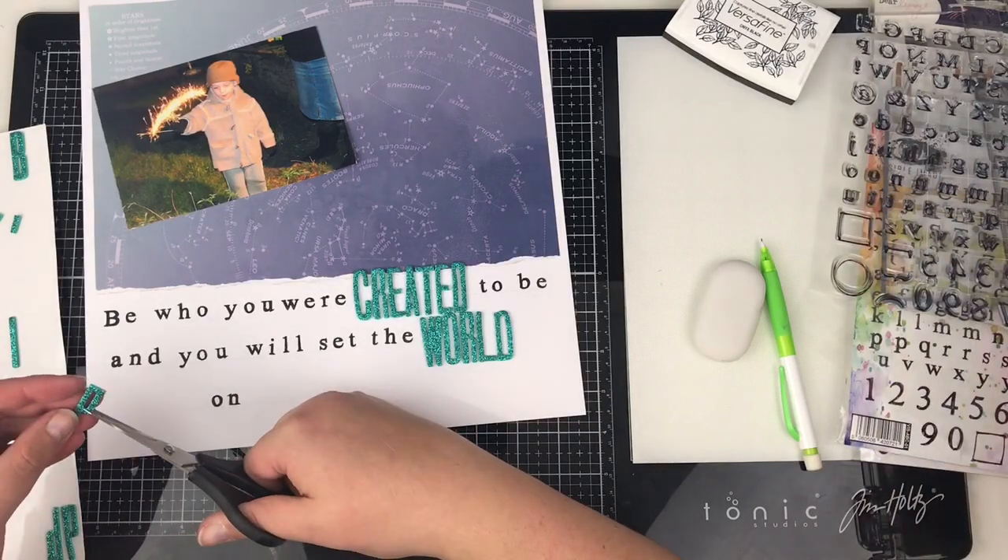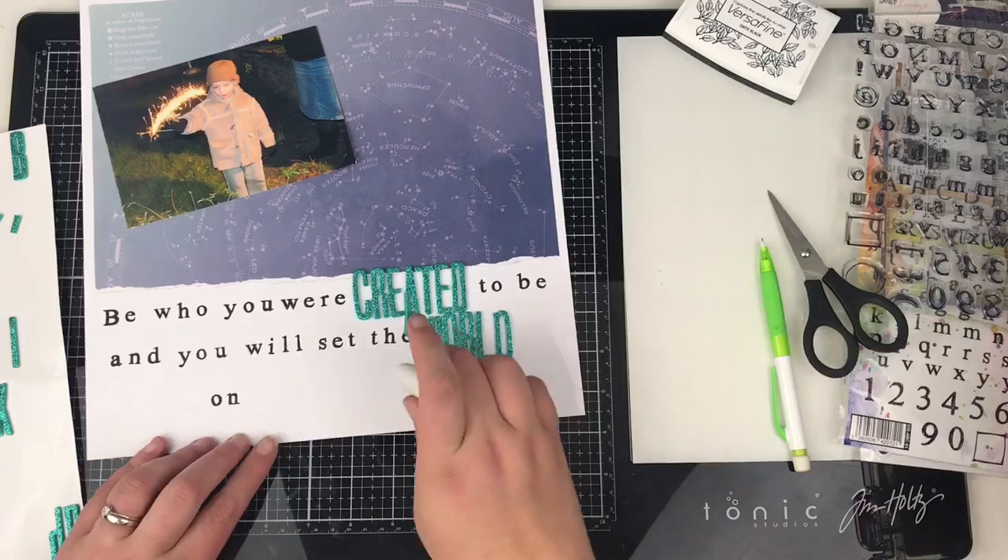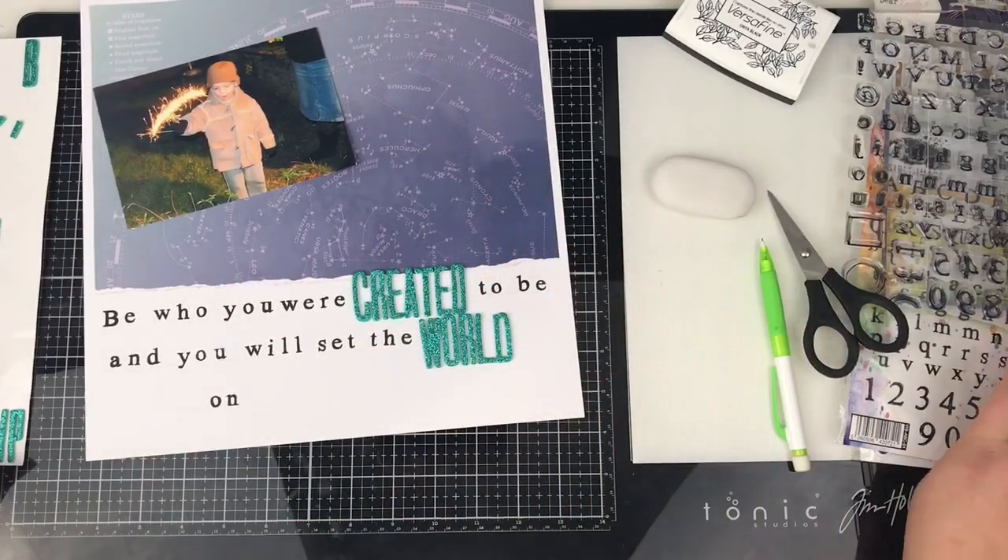I've sped through the stamping part of this — it's just fairly simple, straightforward stamping with black ink. I've used Versafine.